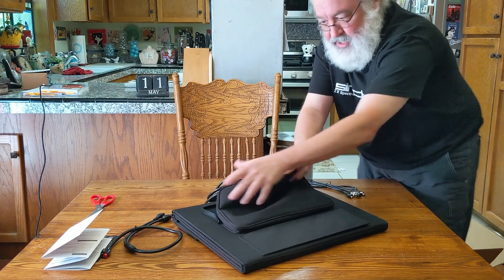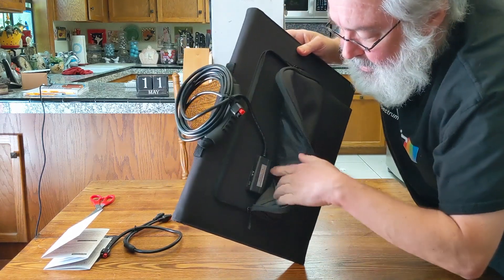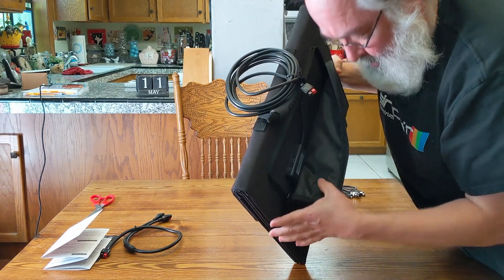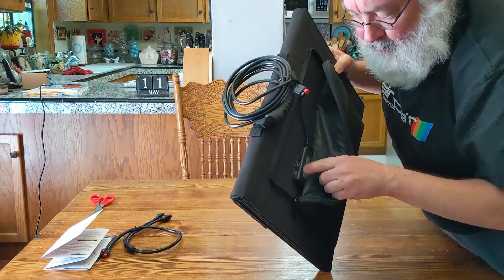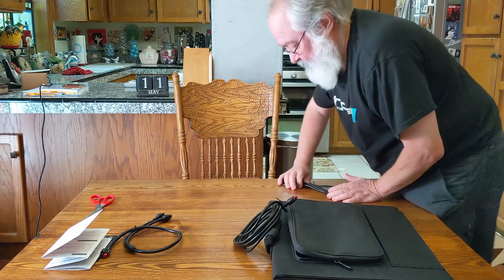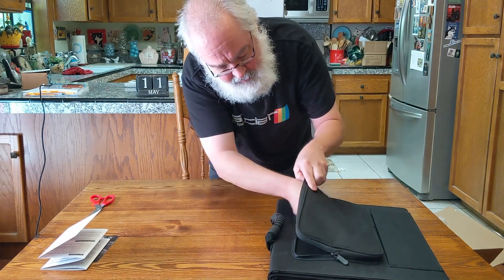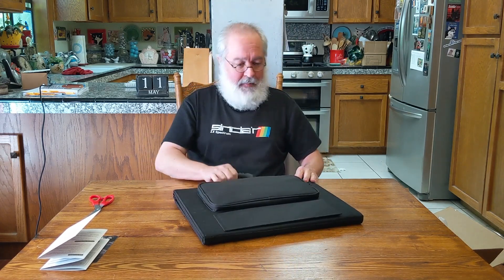Inside the flap there's a USB port so you can directly charge devices — looks like a USB-C and a regular USB. You can kind of see it, but these flaps don't go back all the way, so it's a little inconvenient. Maybe if they'd moved it further up or allowed the zipper to go all the way down it would be more convenient, but it's not too big of a deal. The material overall is nice and heavy duty.